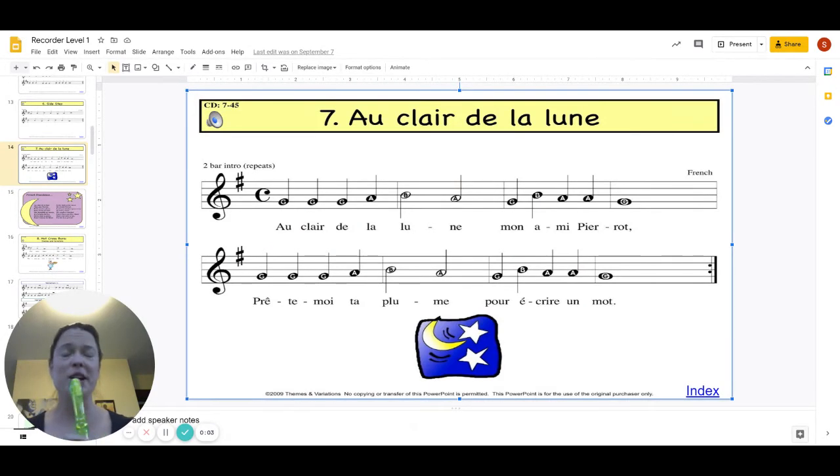Hi, fourth grade. Today we're going to be working on Au Clair de la Lune measures three and four. That would be, if you count from the beginning, one, two, three, and then the last measure of that first line. So the last two measures of that first line.